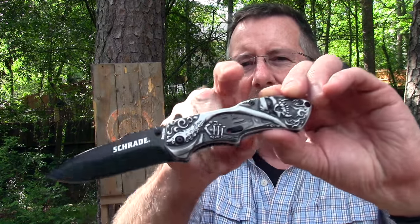In today's Strayed Saturday video, we're going to take a quick look at another model from their Boneyard series. This one is the Grim Reaper model. That's coming up next here on Survival on Purpose.